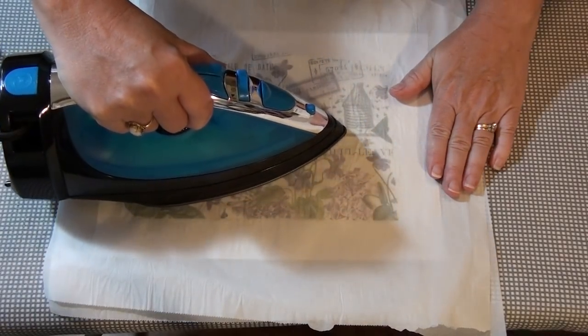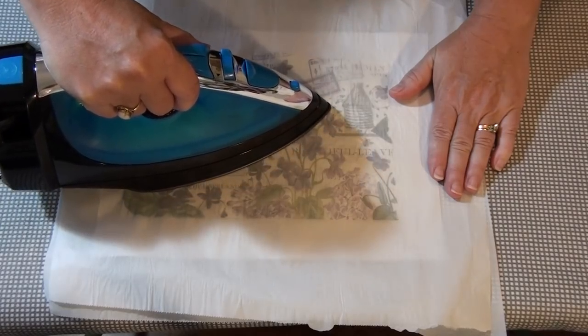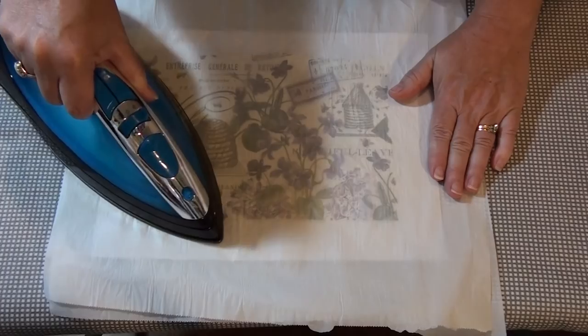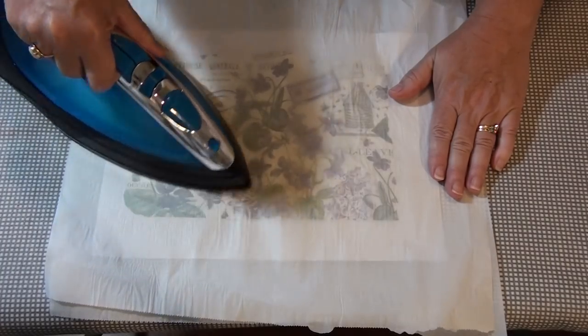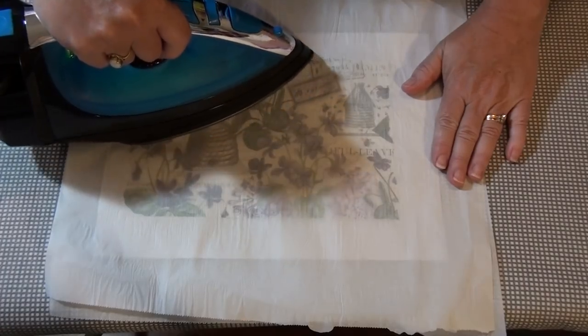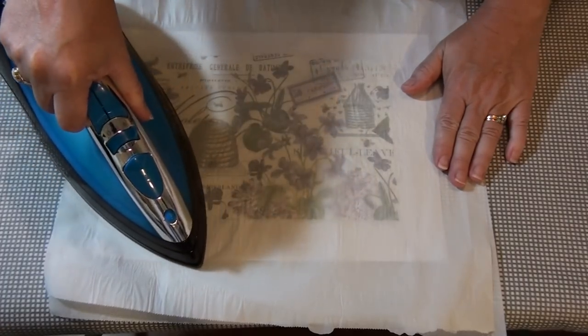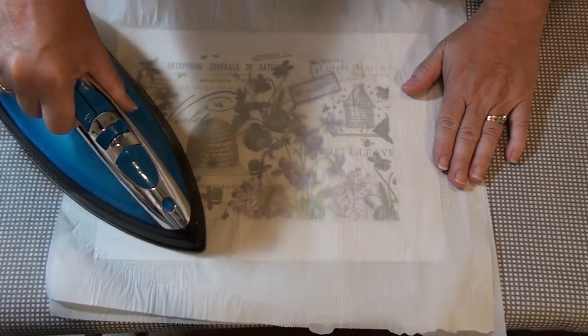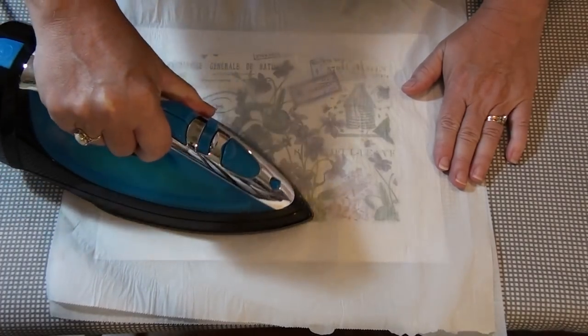I'm going to start by just resting it on top. This is good too, because yesterday I had pretty much cut everything the proper size, so there was no real overhang, and you didn't really get to see how easy it comes off and how — yeah, I didn't wreck my iron at all.